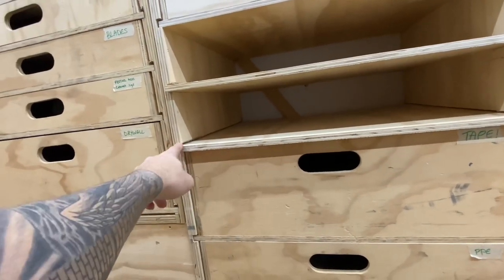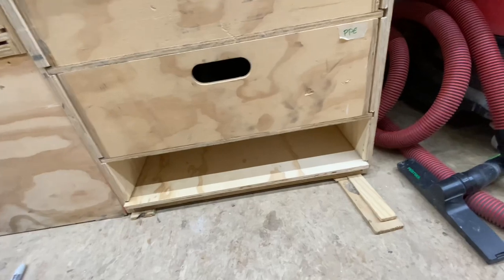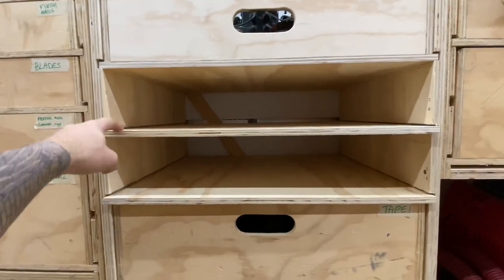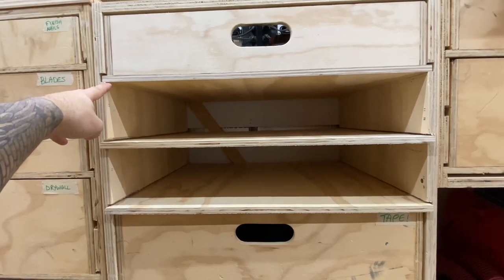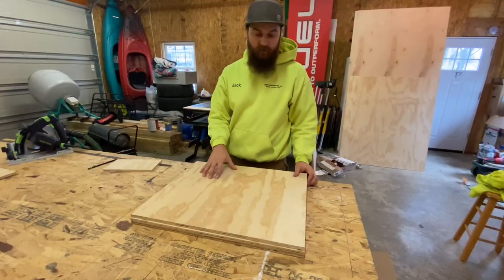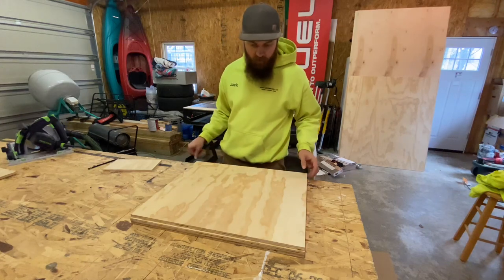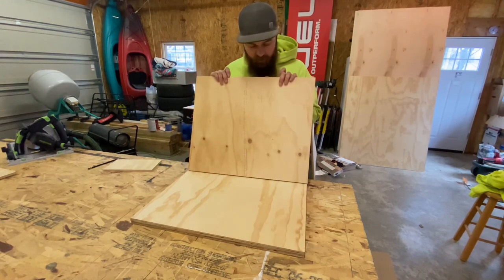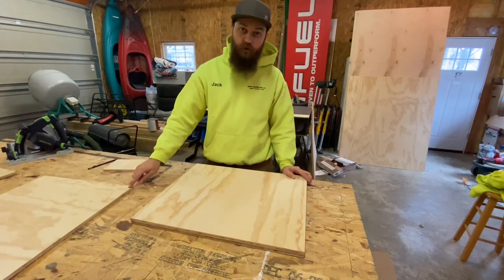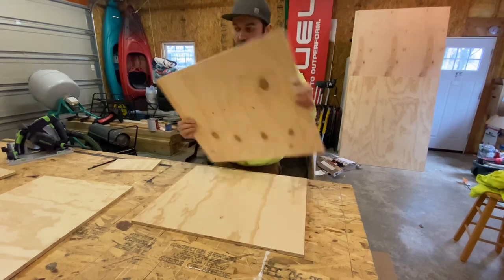I made a subtraction error and marked 19 and three-quarters when I meant to mark 19 and a quarter, so I'll have to trim a half inch off each of these to get the depth correct. I can measure from here to here and subtract an eighth or three-sixteenths of an inch and everything will work nicely. I already trimmed off that half inch. With the drawers in place I took a measurement and put it on the back - I have four and three-eighths on this one, which is my total height from the top of the drawer to the bottom of the next.